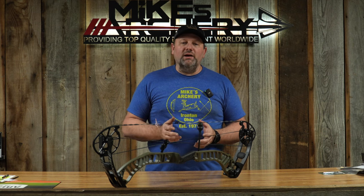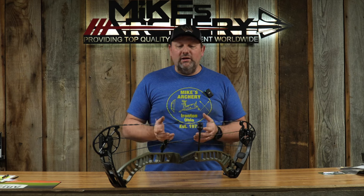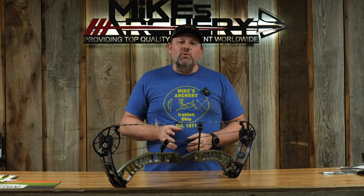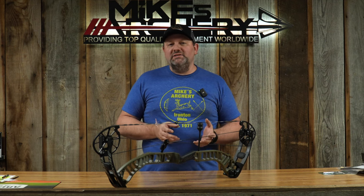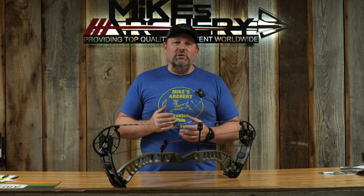As we took it out of the box it came in at 4.8 pounds, and when we took the dampeners out of it we got it down to about 4.6. Since it is using the core cam system, we are seeing a draw length adjustment from 26 out to 30 and a half inches. It's going to fit most guys, but if you need that longer draw the Ronin is just not going to work for you. That said, 26 is a pretty short starting point, covering most guys on the short end of things.